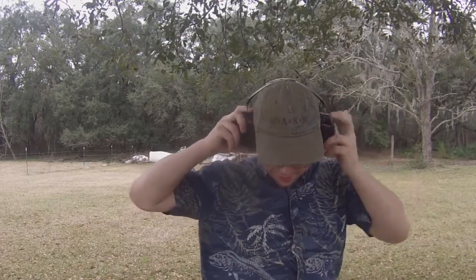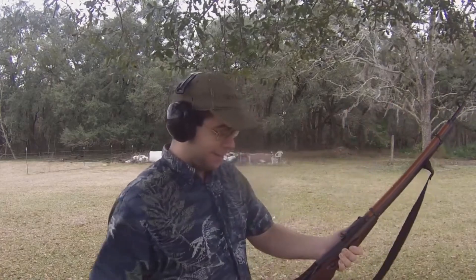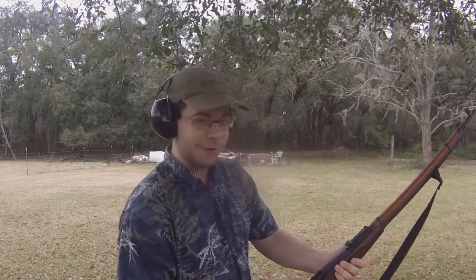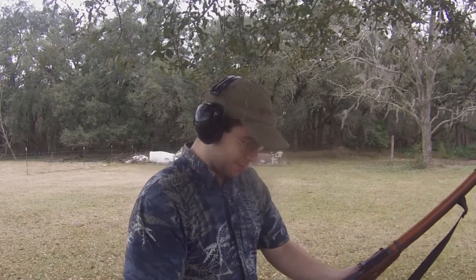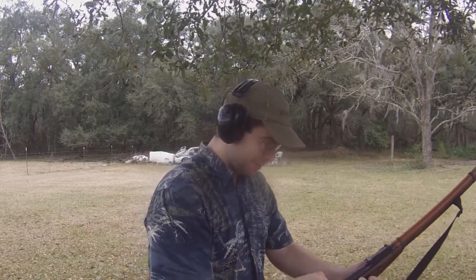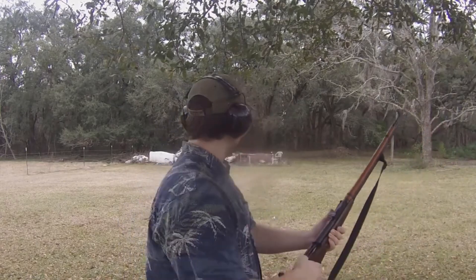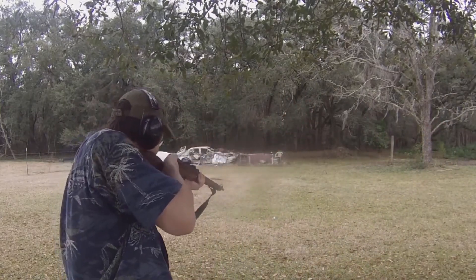I don't foresee this thing surviving too many rounds, which is why I didn't bring that many rounds with me — but if I need more I can go grab some. I just don't feel like walking all the way out there. Oh hey, I grabbed the full five rounds — I thought I only grabbed four. Well, just dropped one so I've only got four now. All right, let the blatant destruction begin. Let's see what a 54R does to this thing.